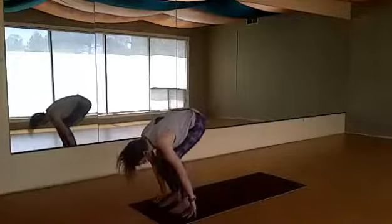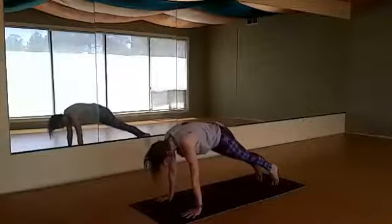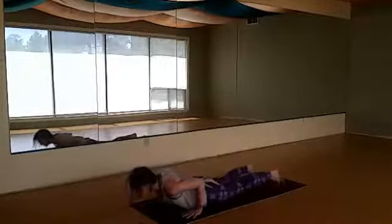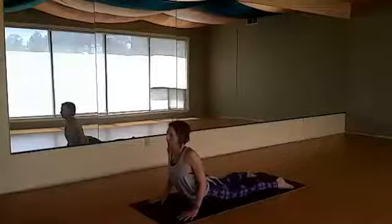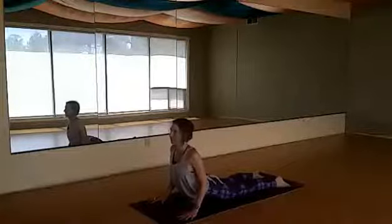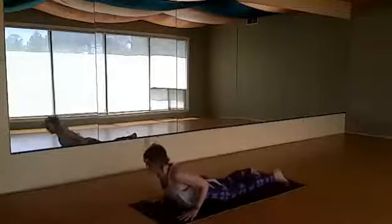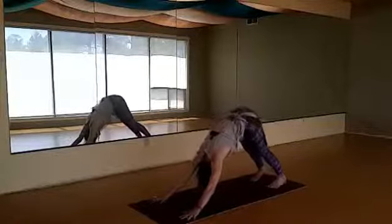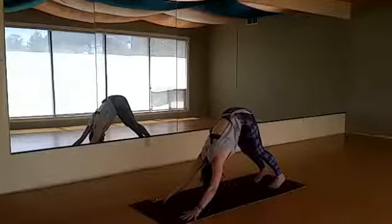Inhale reach your arms up overhead, hips move forward as the heart goes back. Exhale fold down, inhale lift your heart Ardha Uttanasana, bend your knees, hands to the mat, step back to plank. Lower down chaturanga, keeping alignment — shoulder at the level of the elbows. Still in cobra, legs on the ground, pelvis on the ground. Rise up, pull your heart forward, pull your shoulders back. Don't just drop your head back — move the back of your head back, chin down slightly, to open the upper chest. Release down, press back to downward dog.